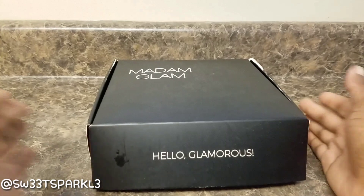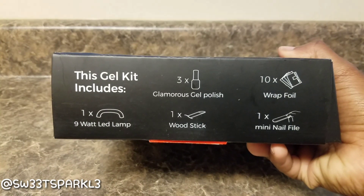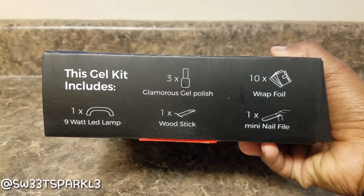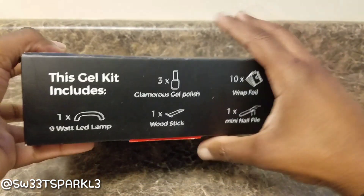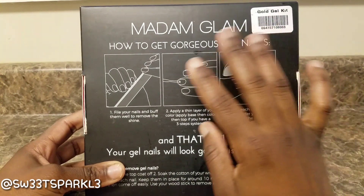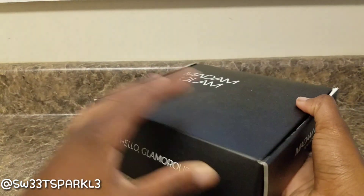So I was super excited to try this. What comes in the kit is an LED lamp, and they let you choose three polishes — I'm going to show you the three colors I chose. Inside it also comes with a wood stick, tin foil, a mini nail file, and instructions on the back. You file your nails and buff them, paint them, and then cure it under the light for 60 seconds.